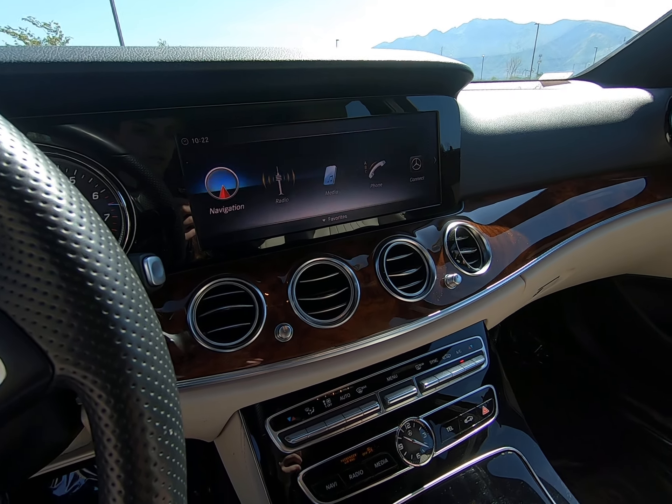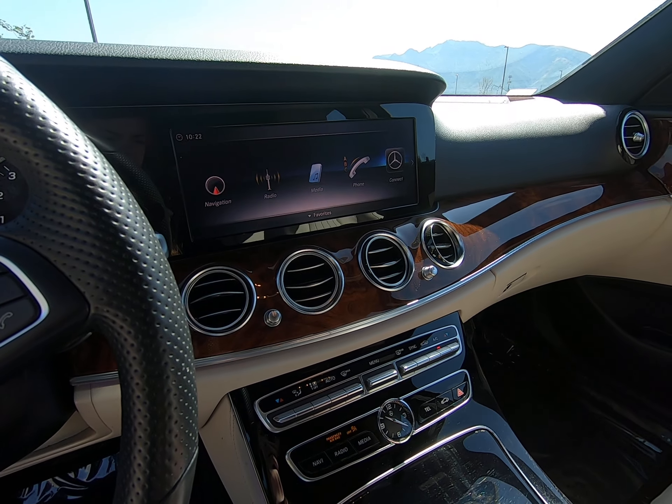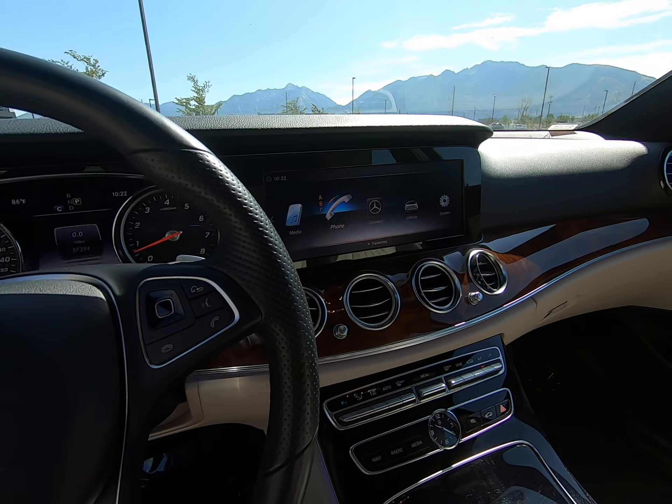We have a heated steering wheel, and it's also powered so you can lift it up, down, forward, or backwards. Controls on either side of the steering wheel. Here's what controls our Distronic, so you can turn things on and off from there.